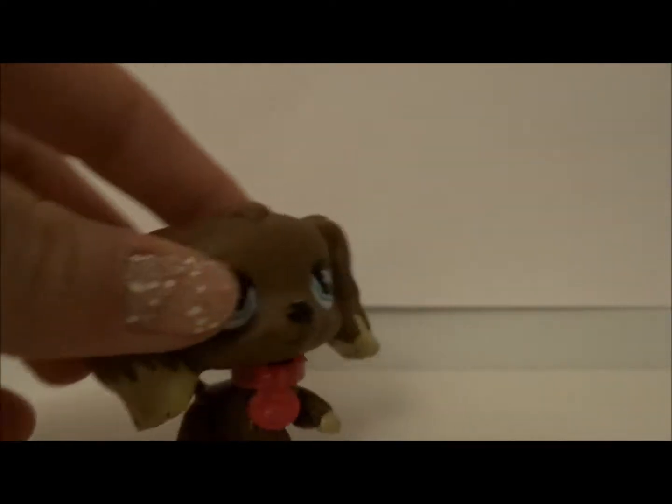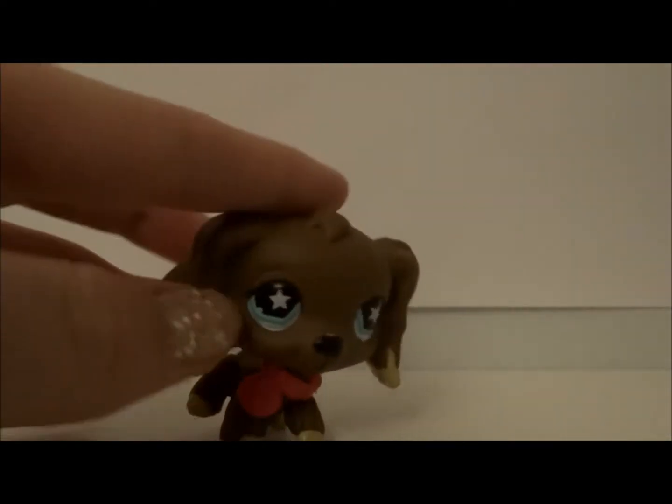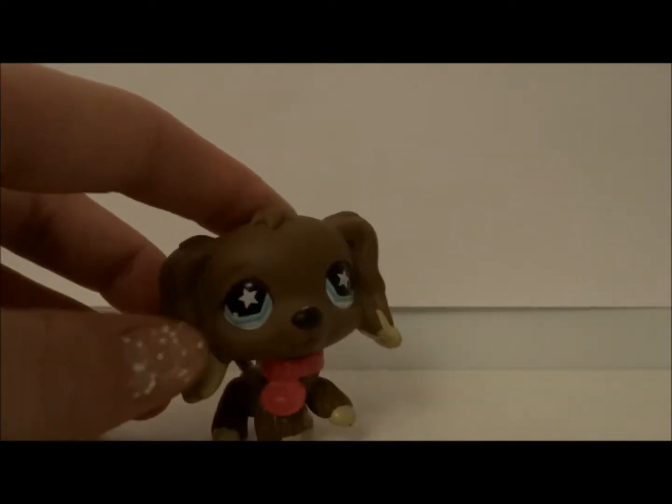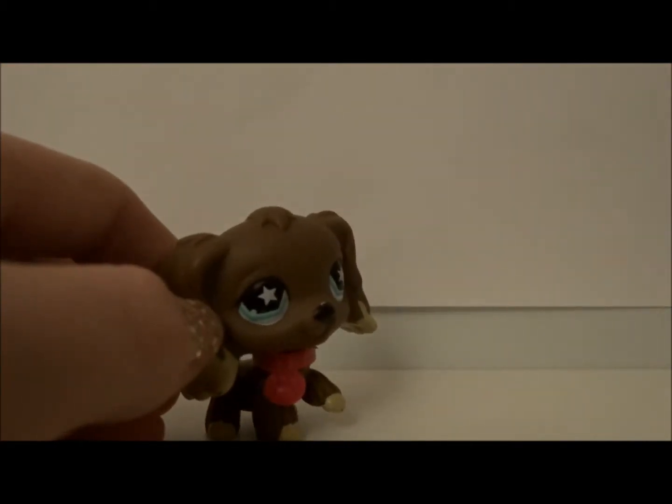Hello everyone, it's Caramelix. Welcome back to my channel. Today I am going to be reviewing all my Pusheen keychains like those.